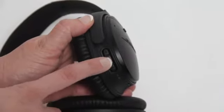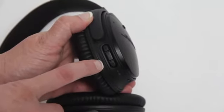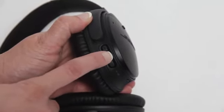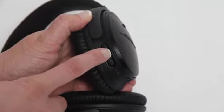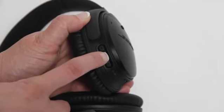Your headphone controls are located on the right side as well. The multi-function button in the center allows you to play, pause, fast-forward, and rewind your media. It also allows you to answer or end a call. Even more details about the multi-function button are located in your owner's guide.